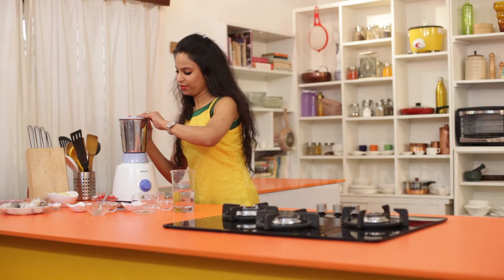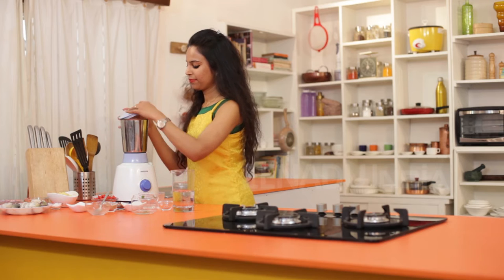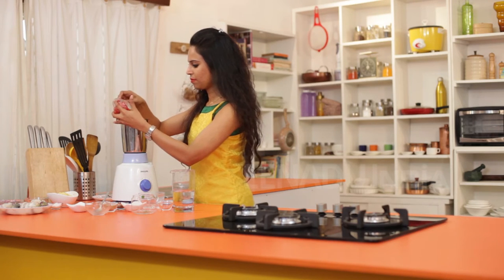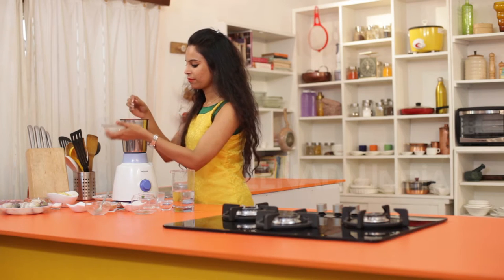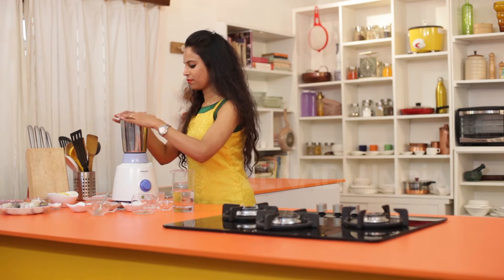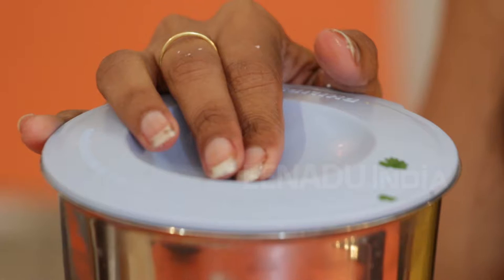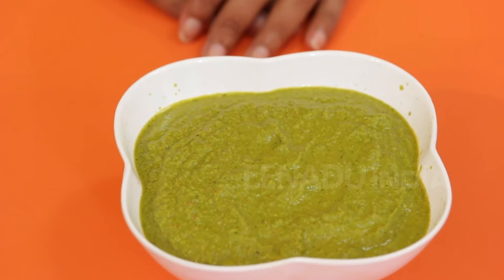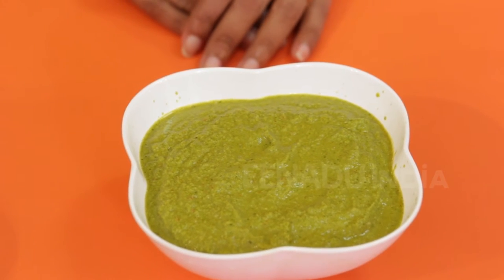Then I am going to add the tomatoes. So this is how my green curry paste looks like.